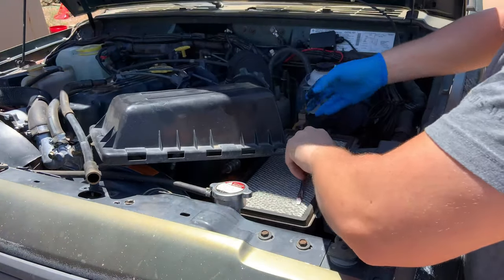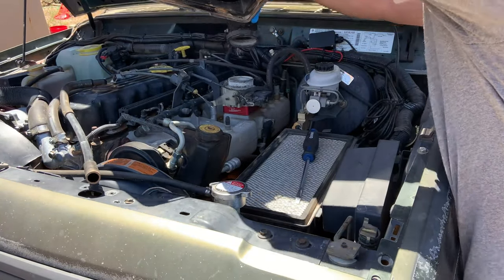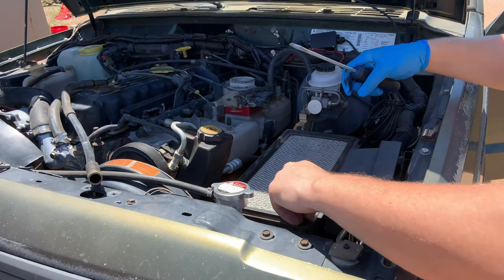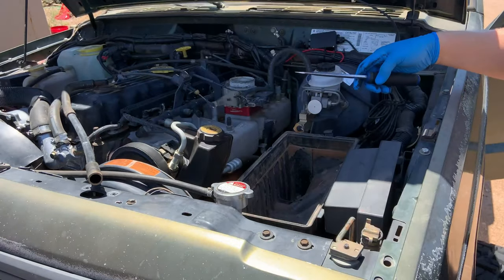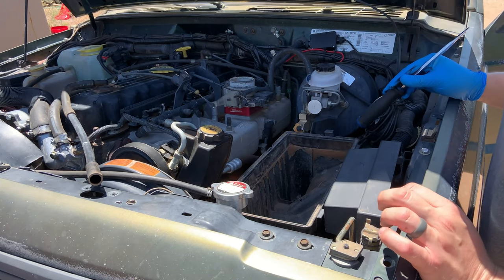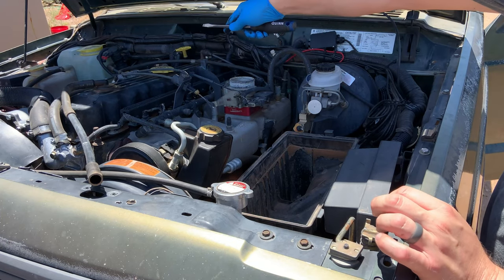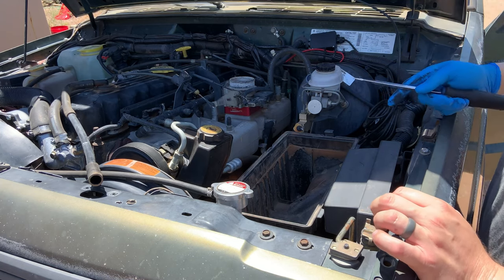We will pull it off. There's the top part — wow, that was filthy. We will get to removing the stock air box bottom, and then from there it's go time on moving the wire harness out of the way, drawing out the spot where we will cut, and then cutting the hole for the new air filter that'll go in through the cowl.